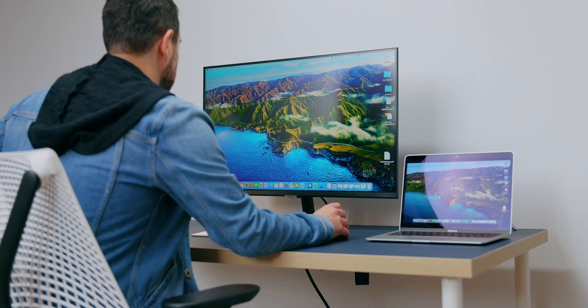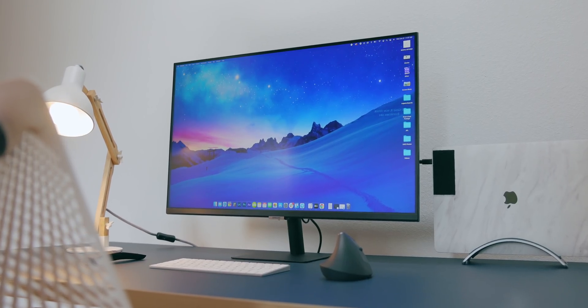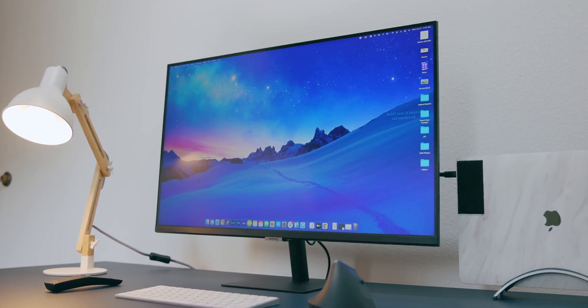TVs are getting updated — seems like every two weeks there's a new TV technology. But when it comes to monitors, there aren't giant changes. They tend to just get wider and wider and don't tend to really add more utility. Samsung's got a very unique take on the monitor here with their M7 Smart Monitor.